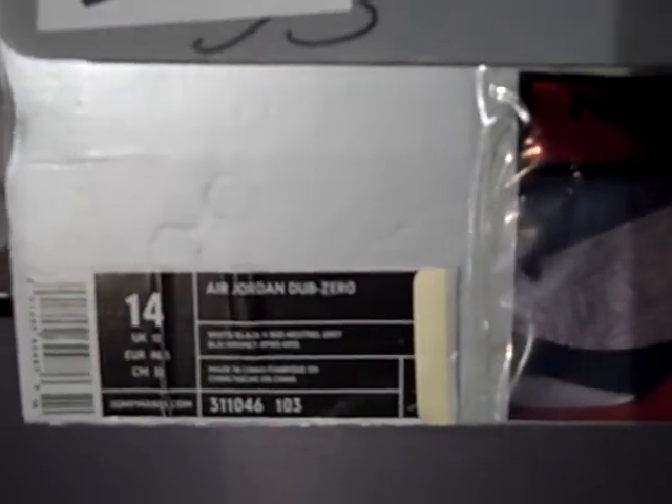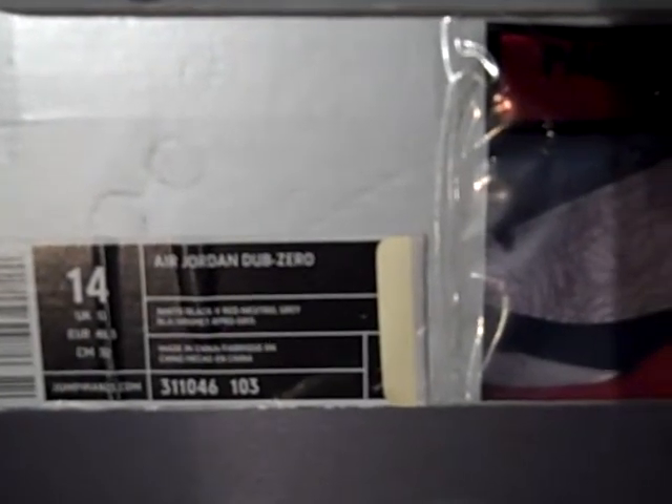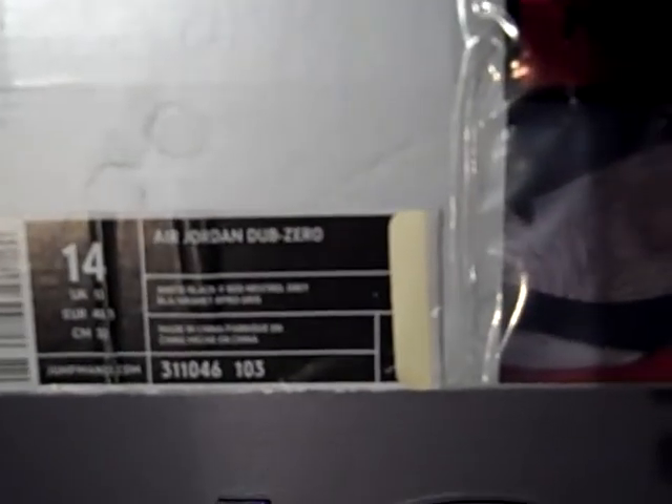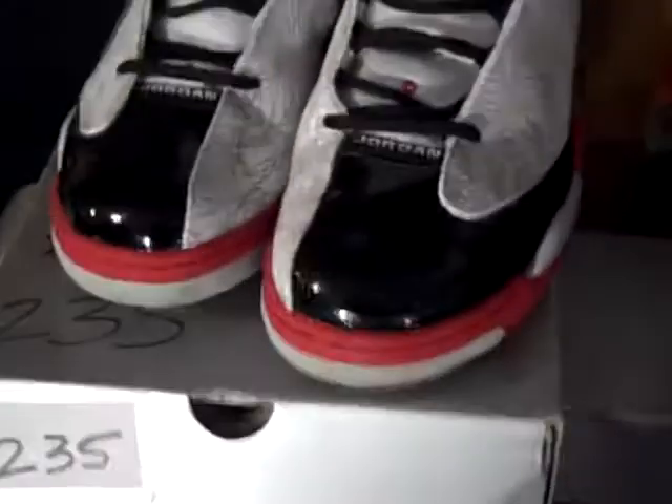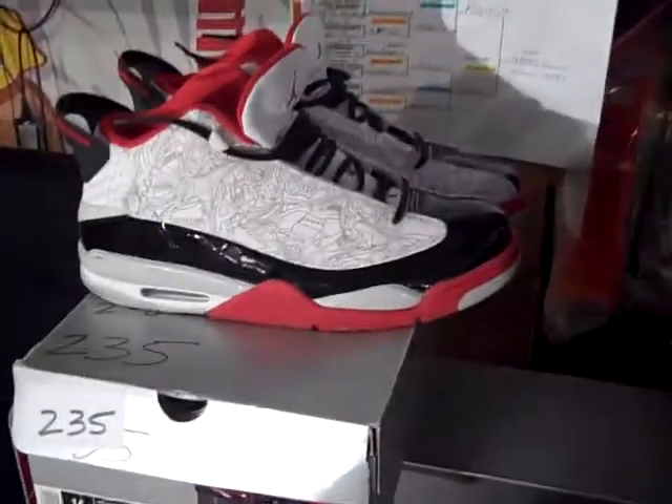Let's jump off into these shoes. Shoe number 235 — I showed you when I showed my other Dub Zeros. It's the Air Jordan Dub Zero: the white, the black, the varsity red, and the neutral gray. Style code 311046103. I'll go straight to the foot game with this because I didn't show it, but I will show it today when we go straight to the foot game.